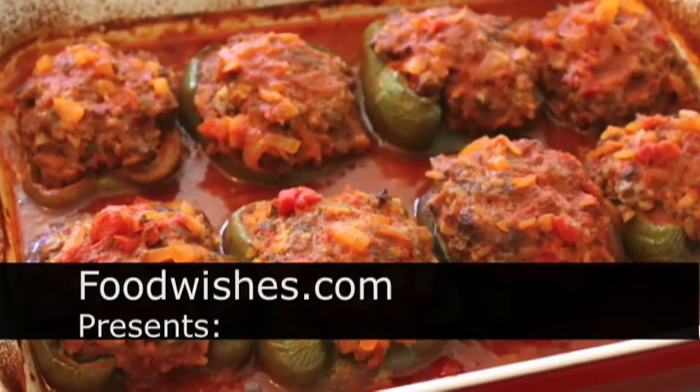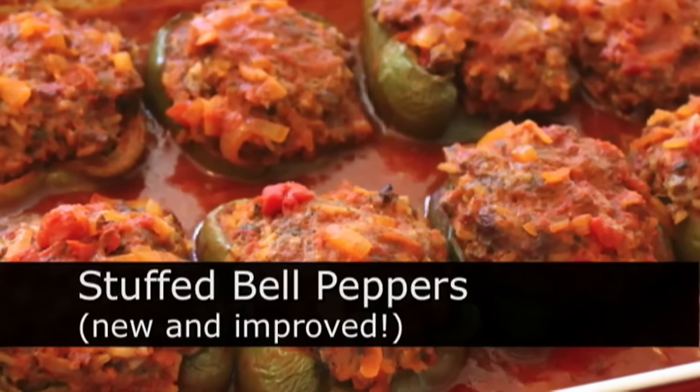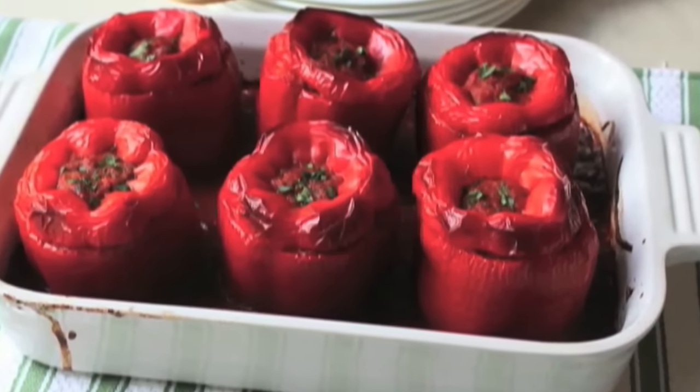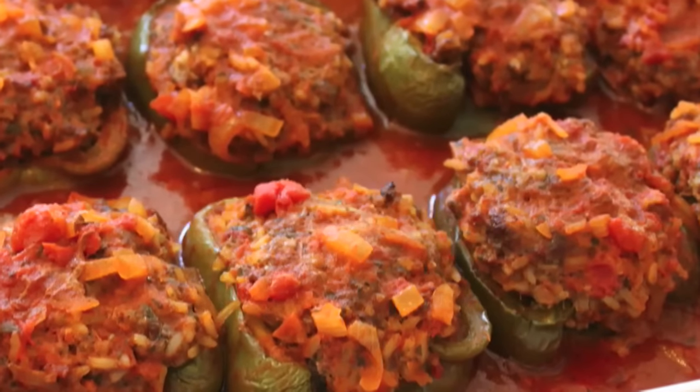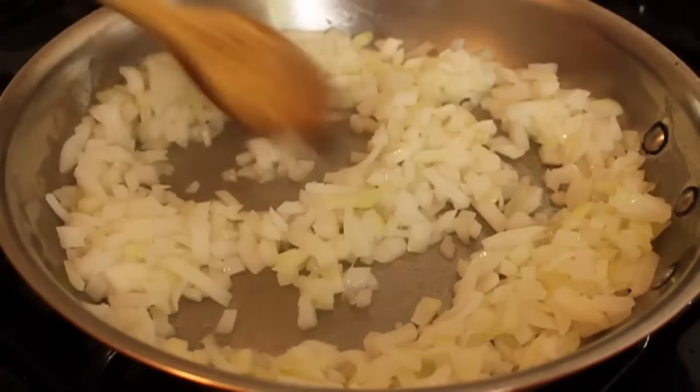Hello, this is Chef John from foodwishes.com with more stuffed peppers. I know we did them already, but they were okay, but they weren't great. We reworked the recipe, and now we're using green peppers and halves — much better. So I posted the written recipe, and here's the video that goes with it.